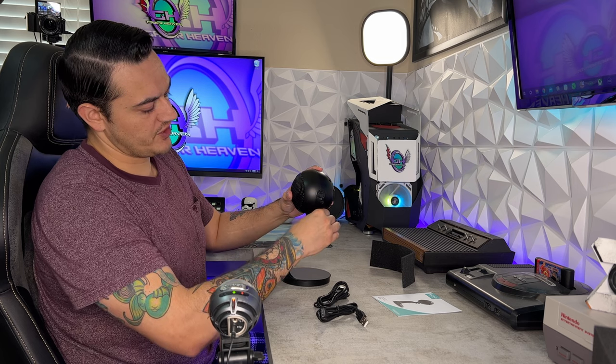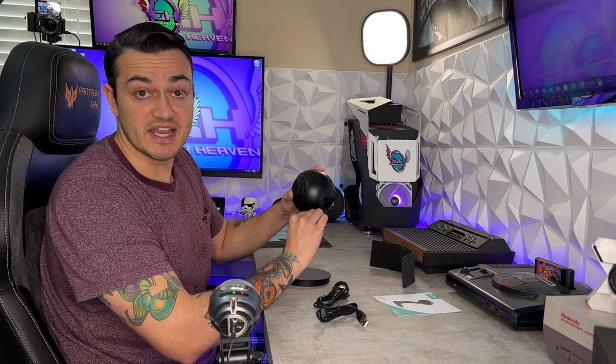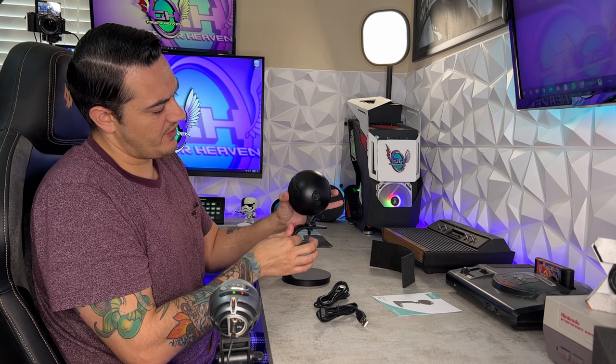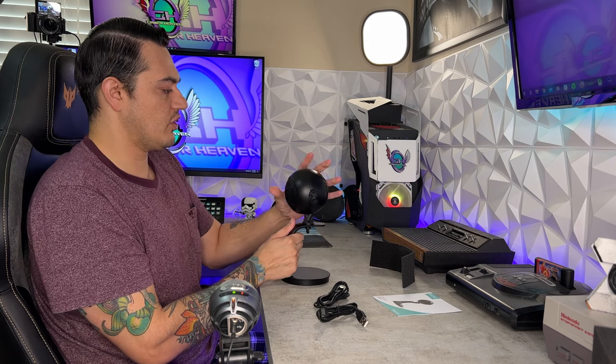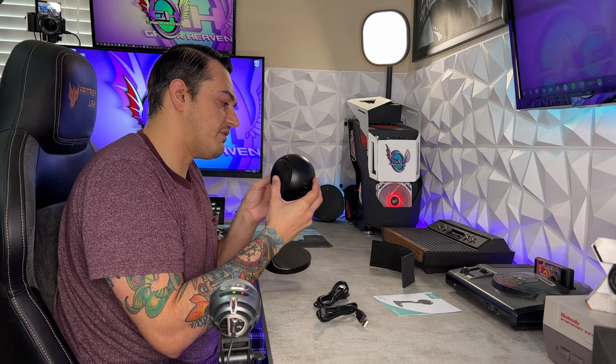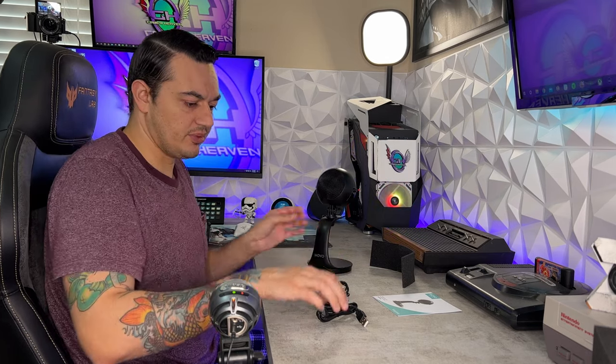You have quite a bit of adjustment with this little tilt knob here. That provides a good amount of resistance but you can also adjust it if you need to. We're going to put both knobs at top dead center at about 50% and get this plugged up to the PC.